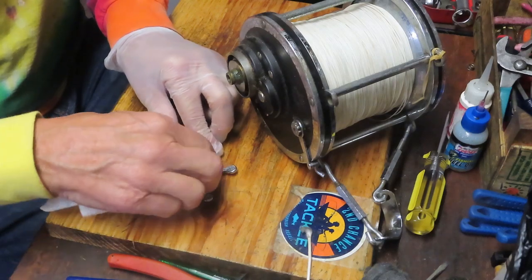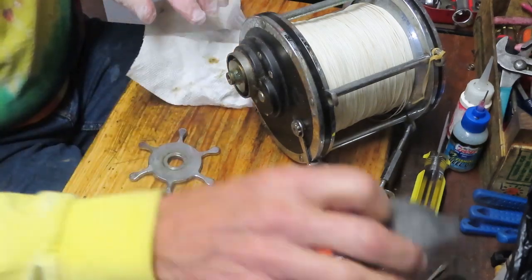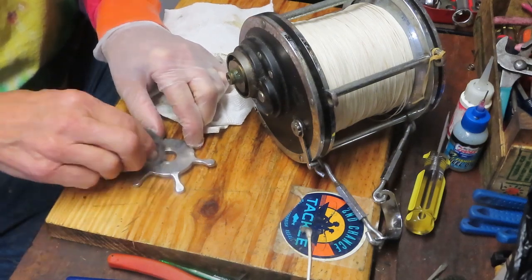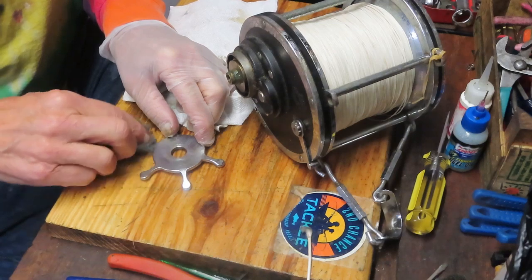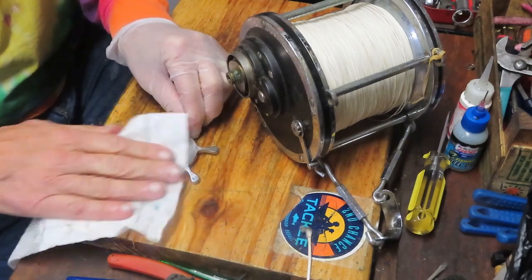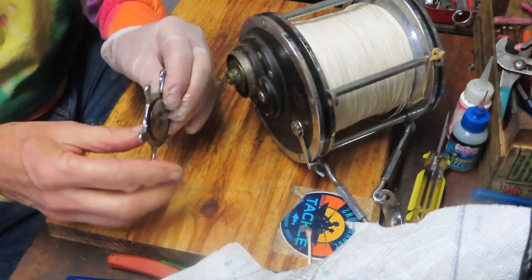This reel was made so that you could take the drag washers out and service them without pulling the side plate. I'll show you that in a moment. Right now I'm just using a piece of steel wool with a little bit of penetrating oil to clean that off. We also have a couple of tabs that have been bent in.